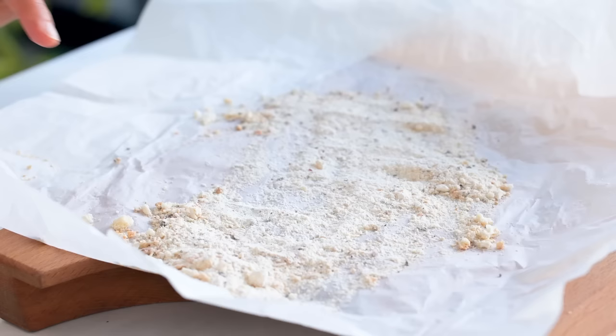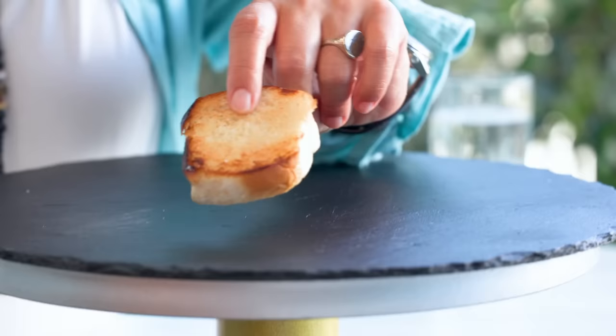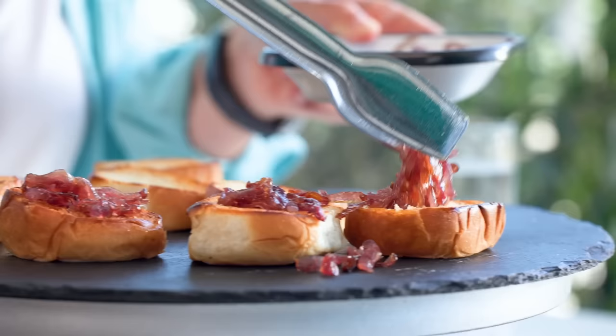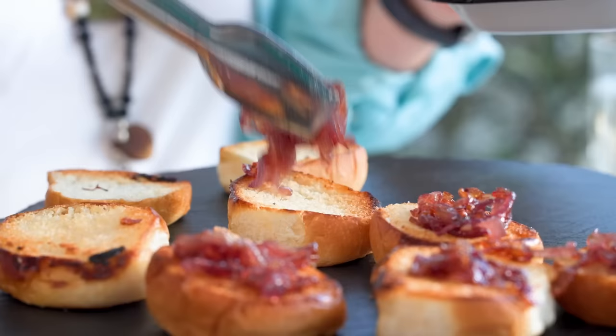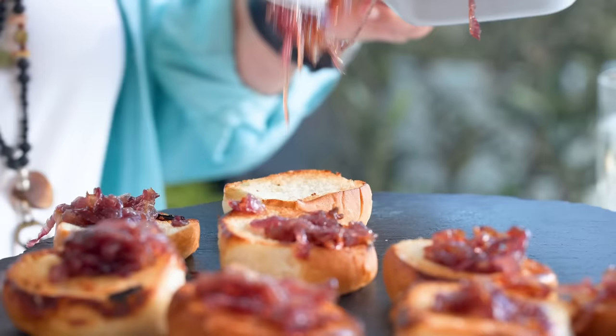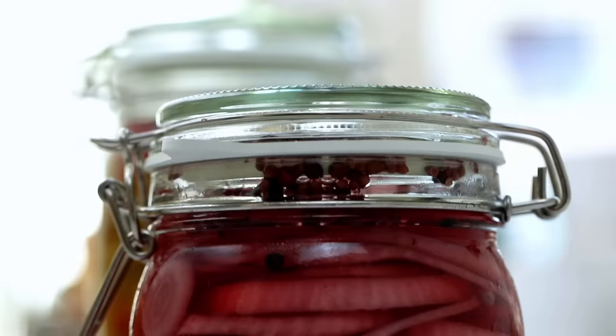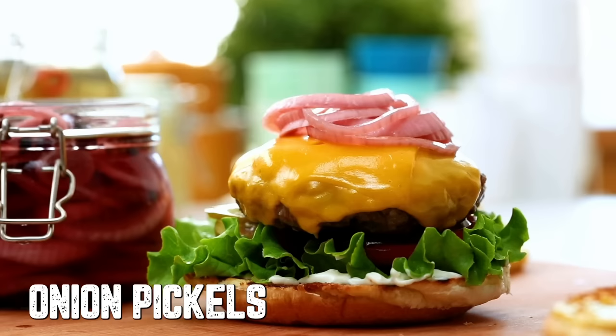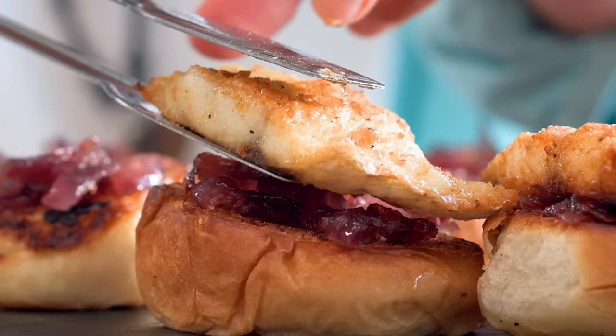When the bread turns a bit brown they are so nice. I put some caramelized onions on the bottom — wow, this onion makes it so different and tasty. On top of the onions I'll put some pickles. I've probably made pickles on the channel before — if so I'll link it, and if not I'll do it for you. Pickle season is coming!